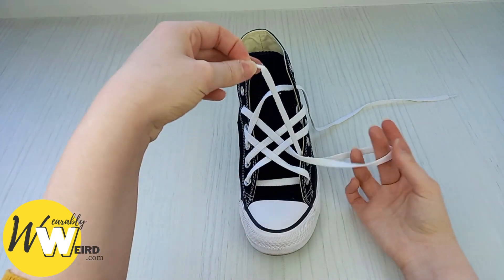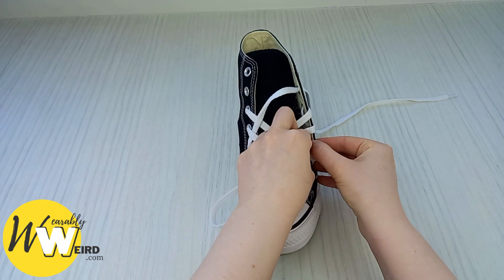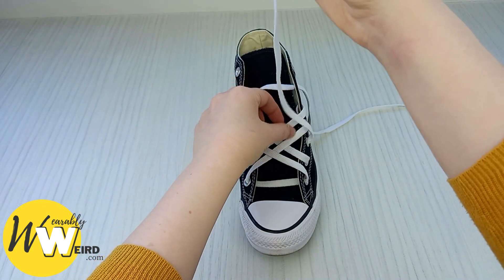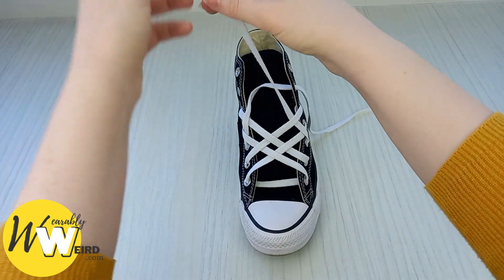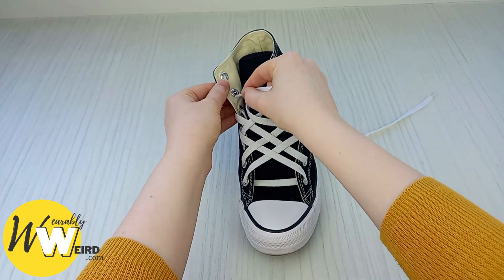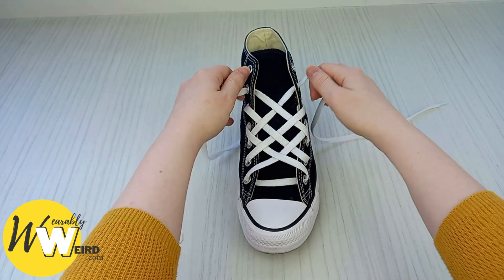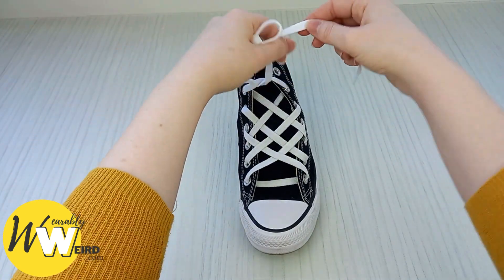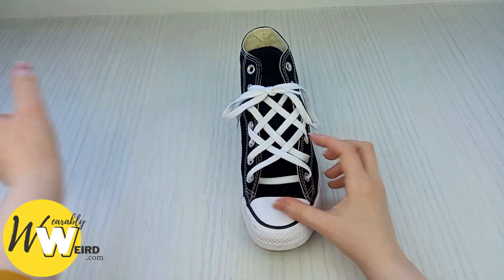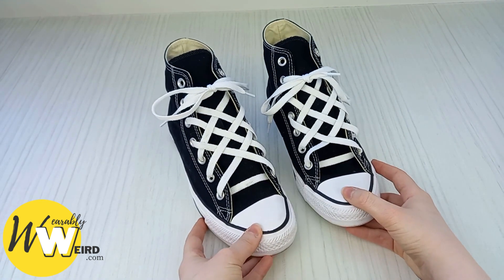Then take it down into the next eyelet and make sure it looks nice and flat. Bring it up into the empty eyelet on this side — it should be the third one up. Then take it over, under one, and over the next, and up underneath into the eyelet. And as you can see, we've created our really cool lattice pattern — it should be that cool diamond shape. At this point you can knot your Converse and see how they look. I like to leave quite big laces when I do this style because I think it looks awesome. And there you have it — two lattice laced Converse that look really awesome.